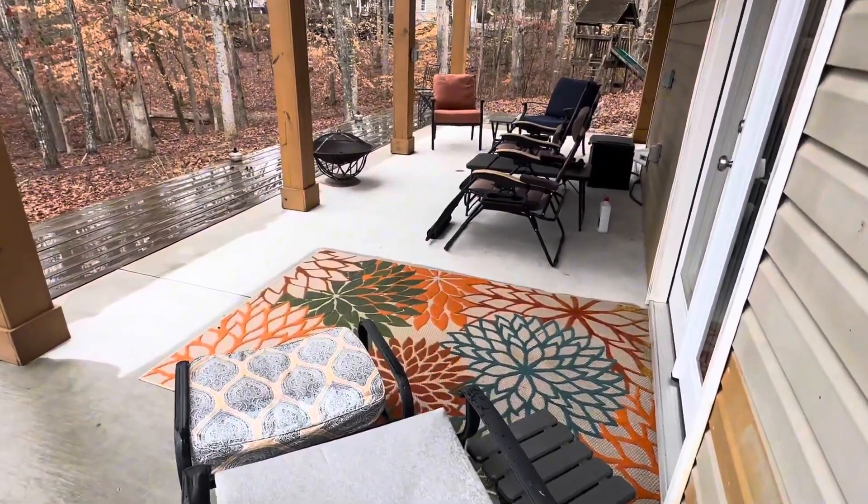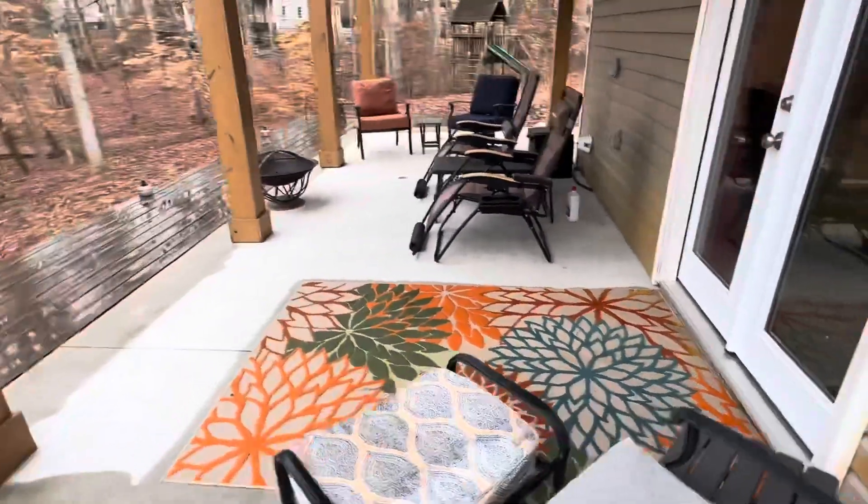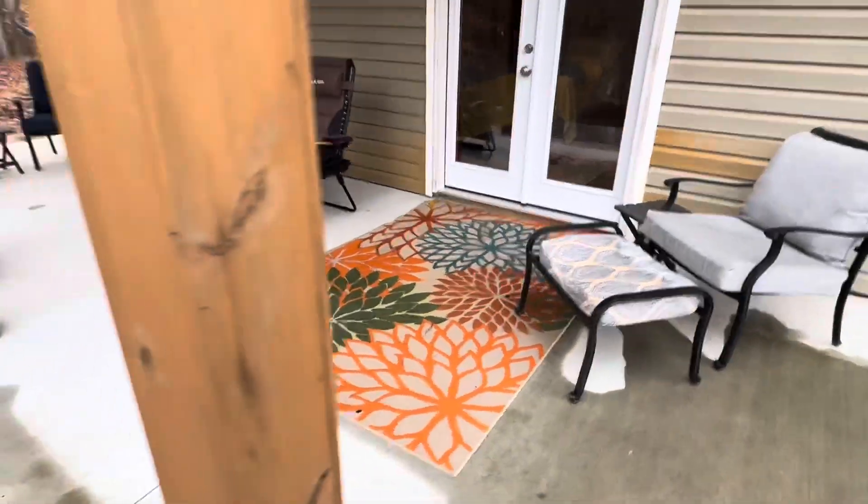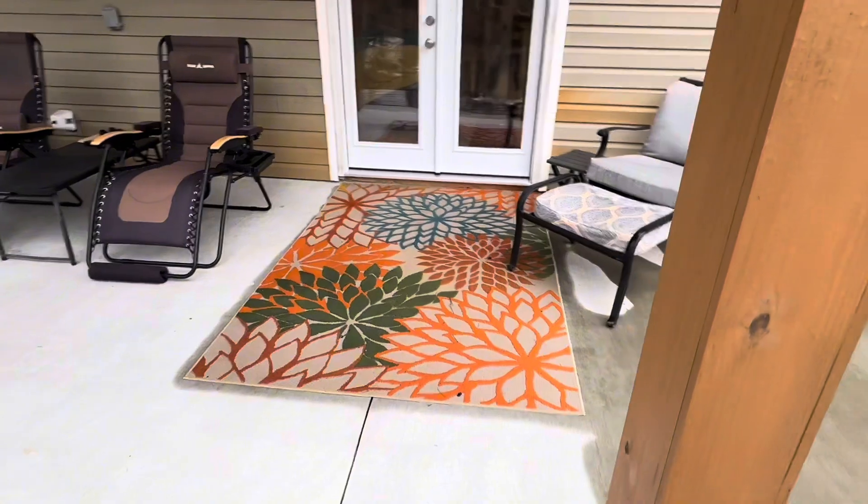With a low pile height of just 0.25 inches, this rug is easy to clean and maintain. It features a rubber backing for stability and to prevent slipping, especially on hard surfaces.